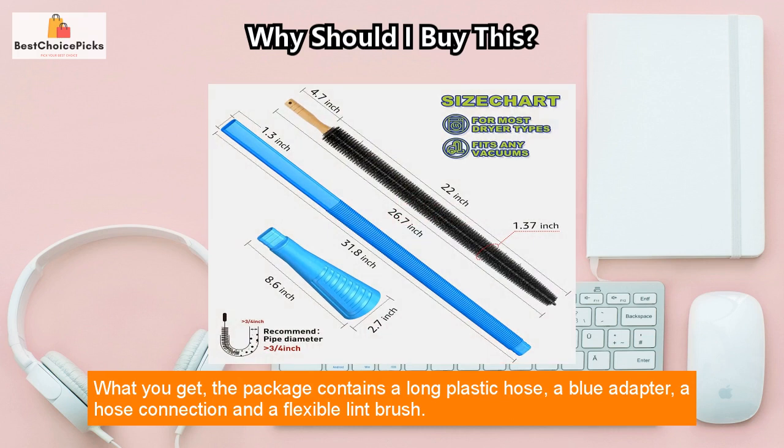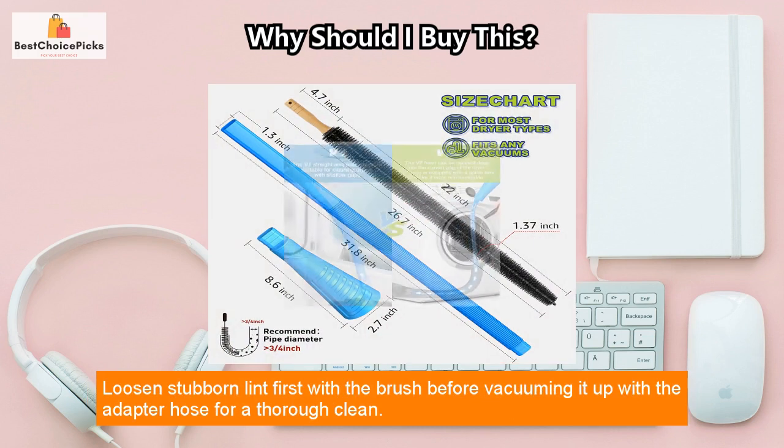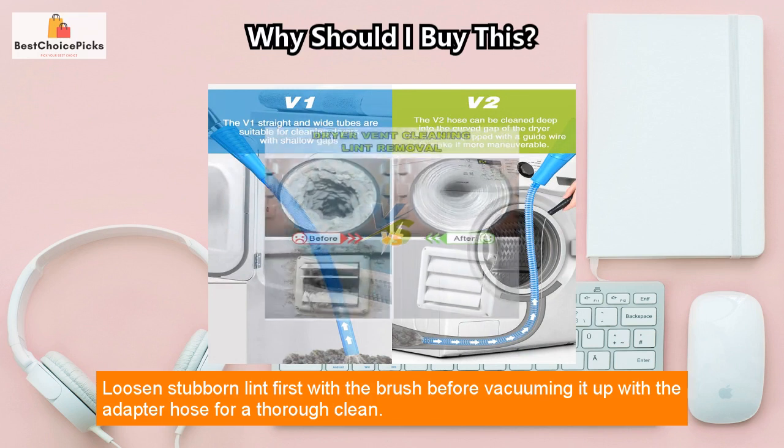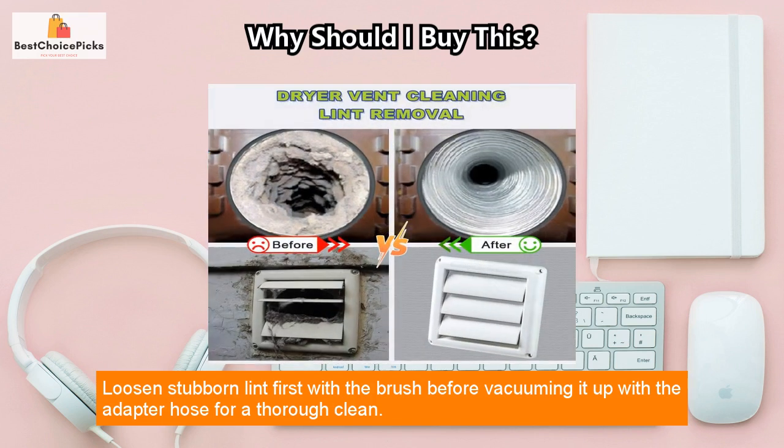What you get: the package contains a long plastic hose, a blue adapter, a hose connection, and a flexible lint brush. Loosen stubborn lint first with the brush before vacuuming it up with the adapter hose for a thorough clean.